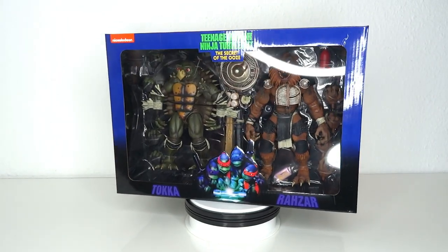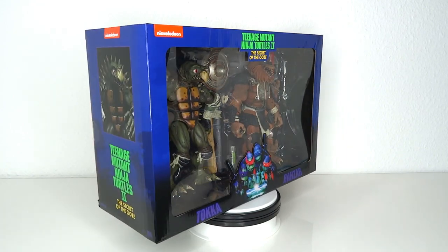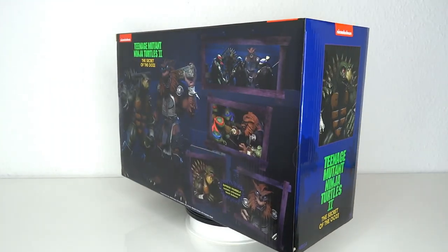It's TMNT time! Hello and welcome to another figure review! Today we're gonna have a look at the NECA Teenage Mutant Ninja Turtles 2: The Secret of the Ooze — Toka and Raza.